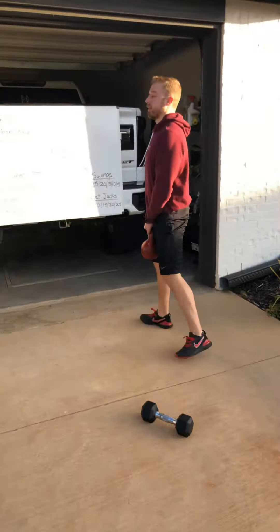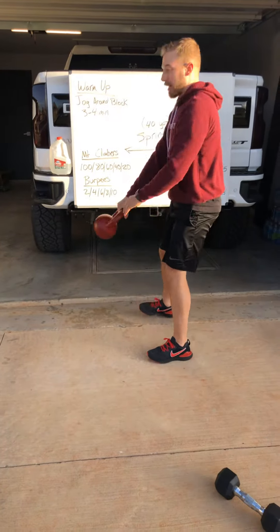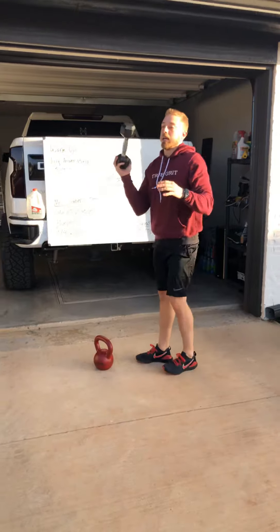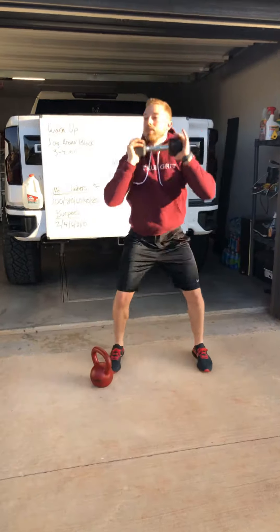Grabbing a kettlebell, hinging at the hips here, pressing as you sit forward, get that kettlebell up to hip level. And then the last one you've got is squat jacks — have a light to moderate dumbbell here, swinging down, and then bringing the feet together, pressing up together at the same time, just like so.